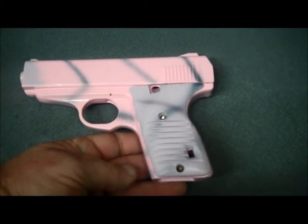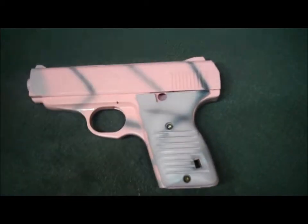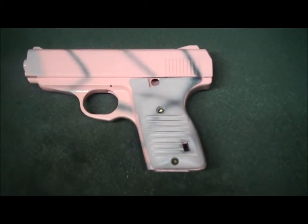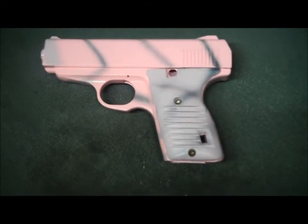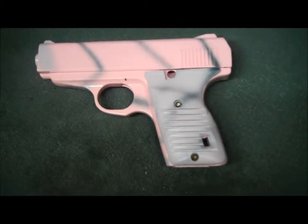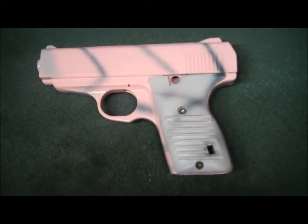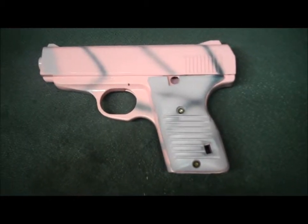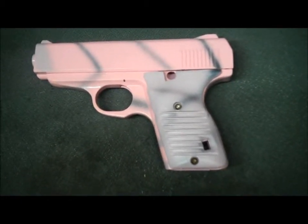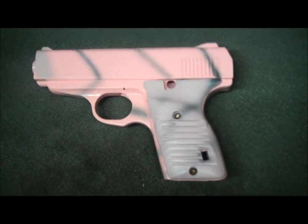All right, that's the current progress on the Cameloine pink job. Still got to put the trim pieces in there, get the trigger Duracoated, get it put in, and the clip. I still got colors — white, some black, and maybe some other colors — and it'll be done. Have another video then.